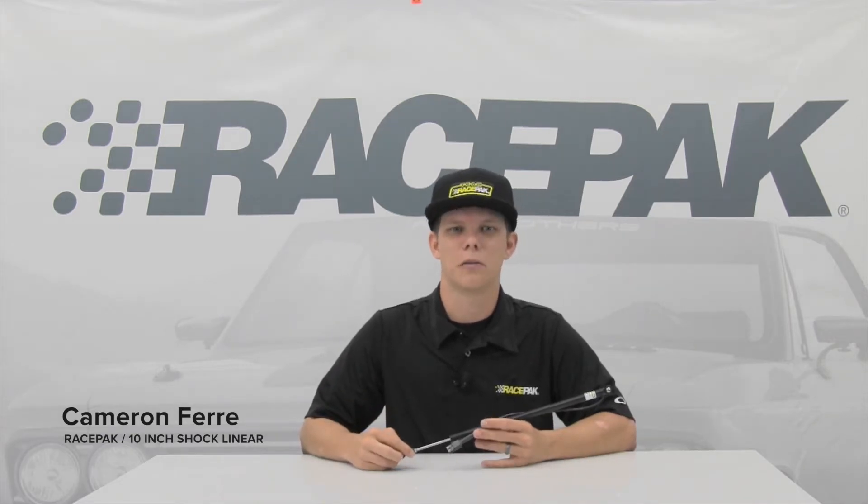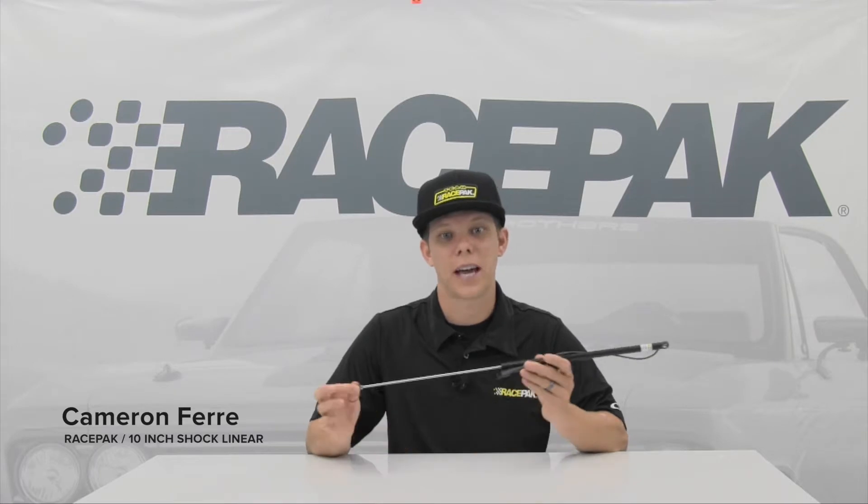With the craze of small tire and radial racing getting bigger and bigger, the demand for longer shock travel linears has been answered by us at RacePak. RacePak is now offering a high speed shock linear with 10 inches of travel, with the same great reliability as its little brothers.